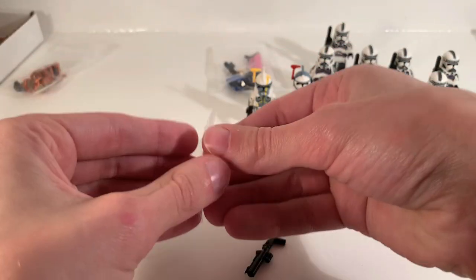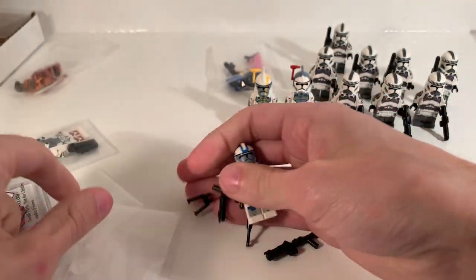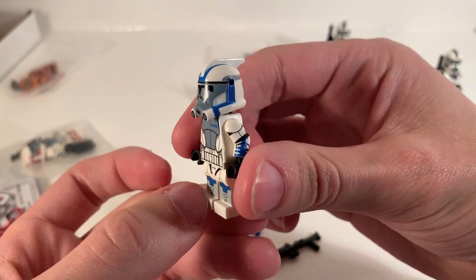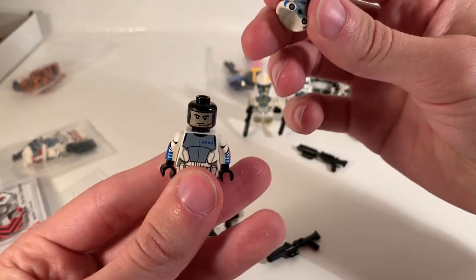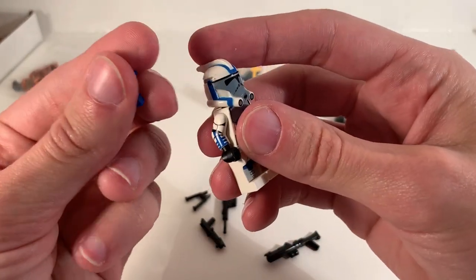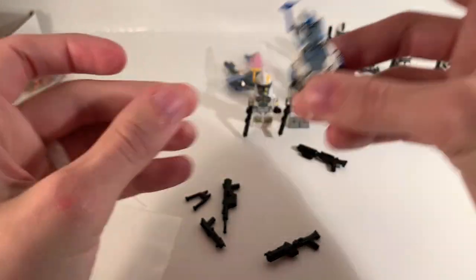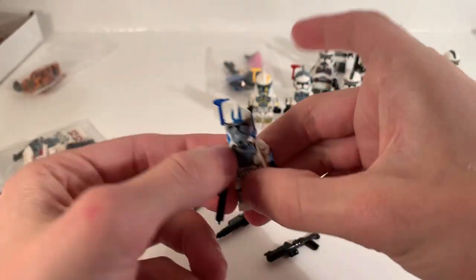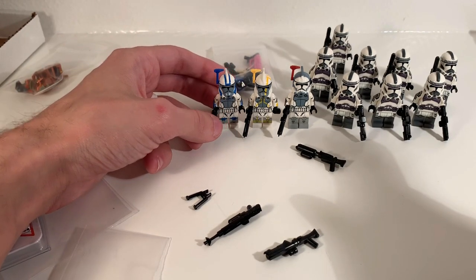Then we got right here — this is ARC Trooper Havoc. All these guys should hopefully be familiar to you; we see them in season three of the animated Clone Wars TV series. Here's Havoc — I love that blue ARC Trooper, he just looks insane. That helmet looks phenomenal. I'll go ahead and give him his ARC antenna. I kind of wish they came with the cloth pieces pre-applied, but no worries — it just requires a little more work on my end. I think the seller does a better job than I do applying the cloth, which is why I bring it up.